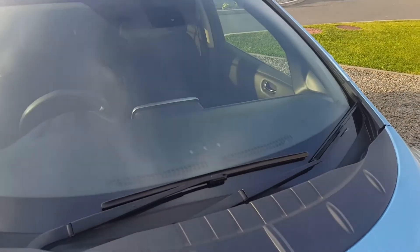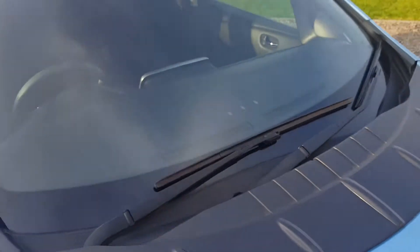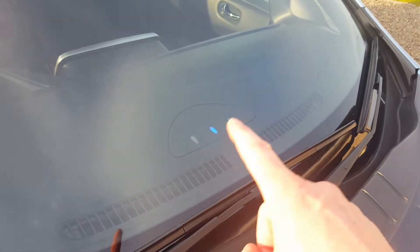I've got the timer set on this Leaf to charge at a certain time in the future, so I'm going to plug it in. This is what happens: you get a beep and then the lights prove it's on the timer do this.